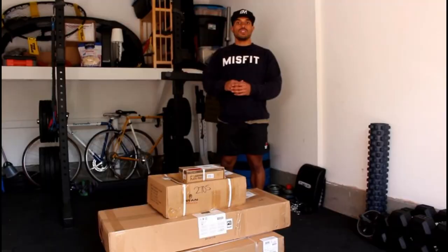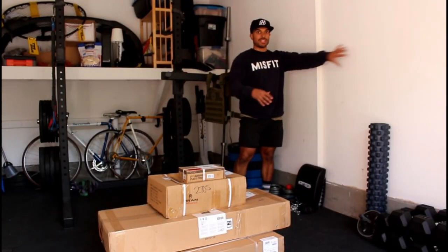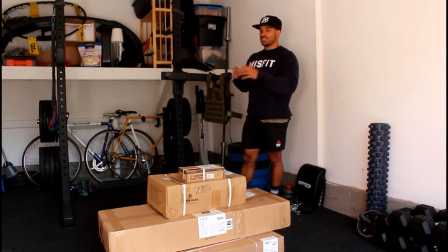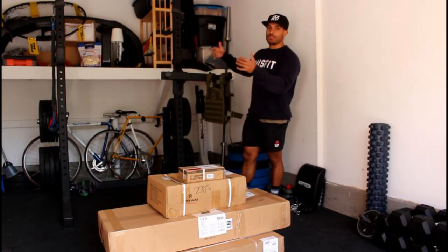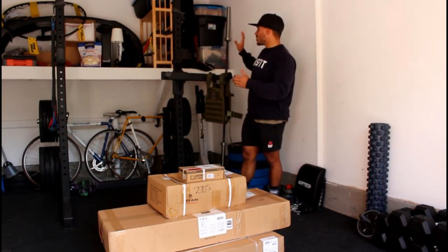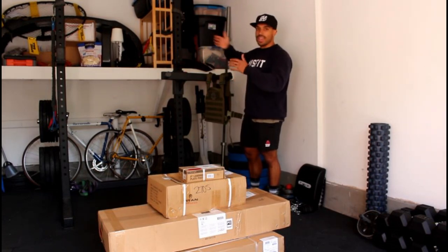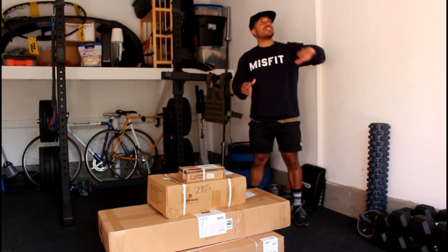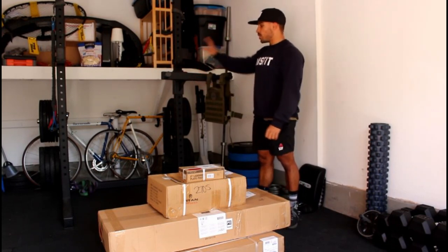Let's do a quick gym tour of how I've restructured it, then we'll get into the stuff I recently bought. The first big change is that we no longer have the squat rack up against the side of the gym — now it's up against the back wall. Before, we messed up because when you put a bar on it and tried loading weights, there wasn't enough room to the side to fit a plate between the storage lip and the bar.